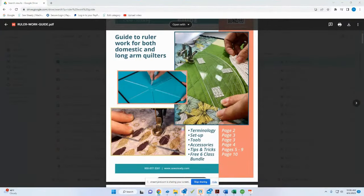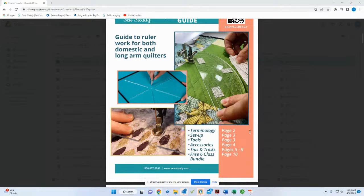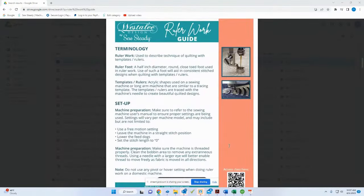The ruler work guide gives you all the basic setup information for your machine, including basic terms of what ruler work is. Everyone here today is going to get this free booklet — we'll send you a link to download it and get access to those seven bonus classes as well.